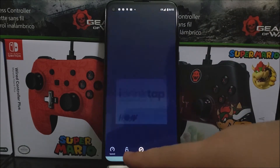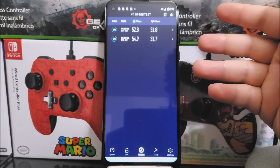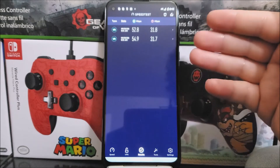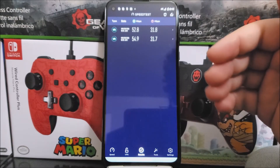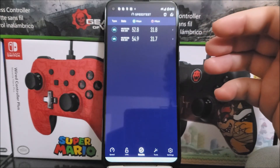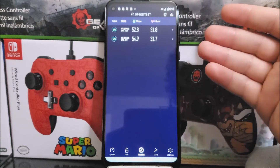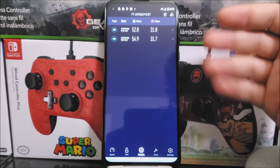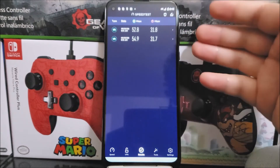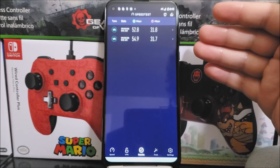Let's look at both results to see — the speeds are around the same, they're not far from each other. The first time we ran it, the download was a little higher at 54.9, and the second time it was 52.8, so it's not really much of a difference. For the upload, it only dropped 0.1 — it says 31.8 and 31.7. Those are really decent speeds.